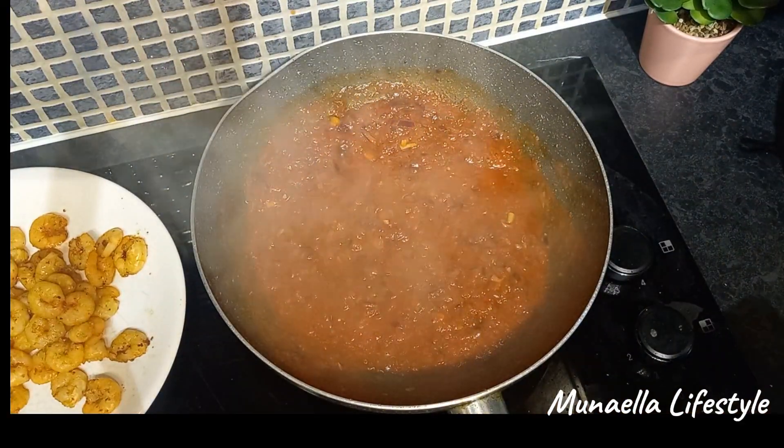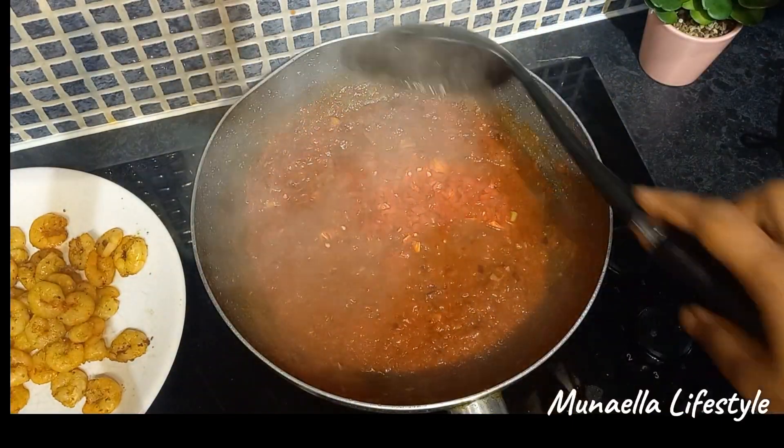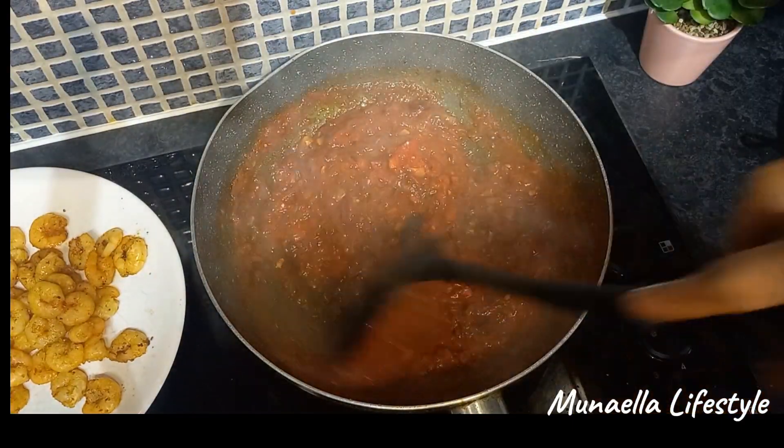For some heat, I'm adding crushed red pepper. Then I allowed it to cook.